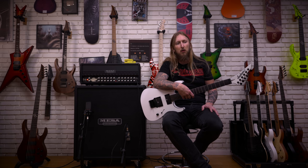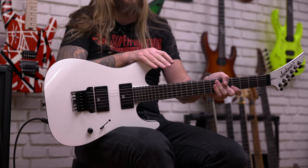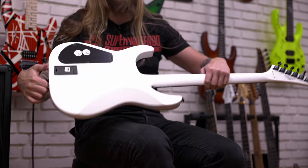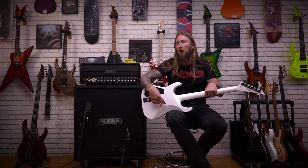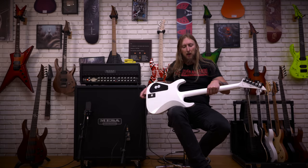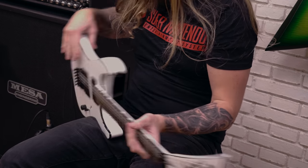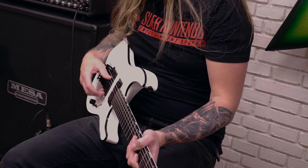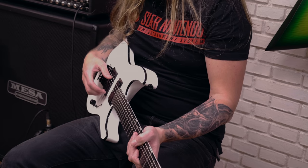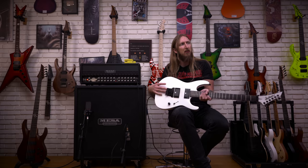Huge success, and here's the guitar — SL2. It's a mahogany body, maple neck with what I think is called set-through, where the neck goes further into the body for maximum sustain. Ebony fretboard, which looks great actually. And Seymour Duncan EMT pickups, which are Mick Thompson's signature Blackouts — active pickups.